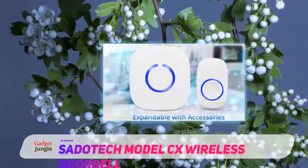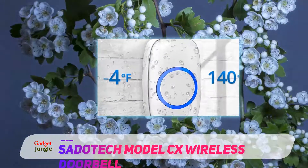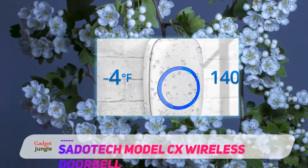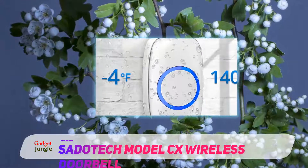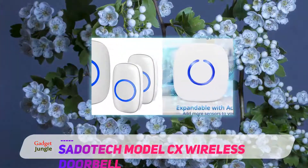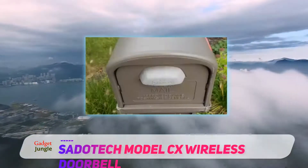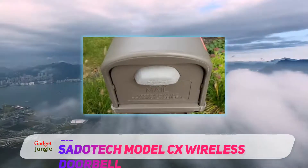SadoTek offers one of the most affordable wireless camera doorbells on sale on Amazon. The doorbell features two doorbell buttons — classic and extra buttons — which are perfect for homes that have two door entranceways. You can also use the extra button as a paging system, particularly ideal for keeping contact with the elderly or disabled relatives.